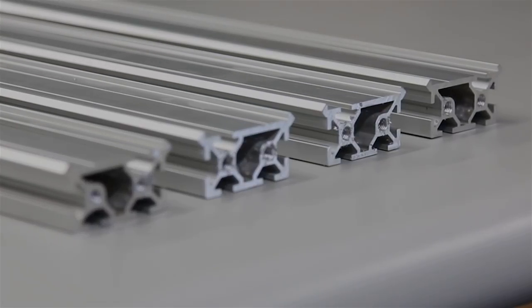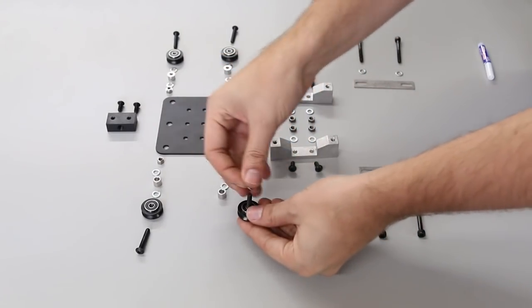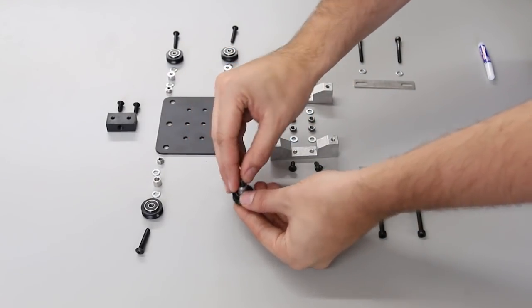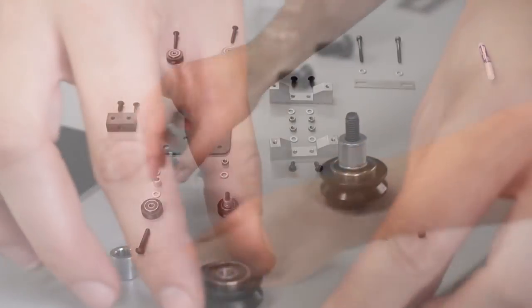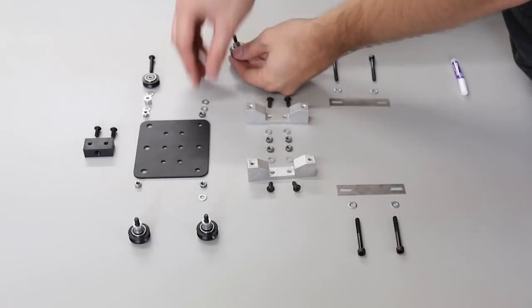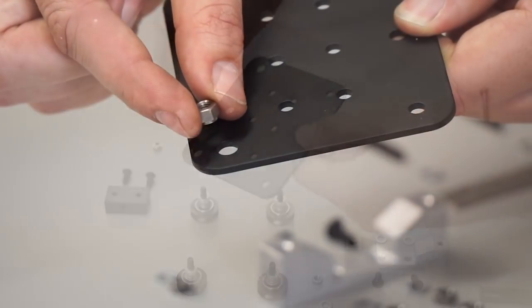Here we have all four of the long pieces tapped on both sides. Now we're going to assemble the spindle mounting plate — this is just like the carriages, only we're using some spacers to stand the V-wheels off of the plate. There are eccentric nuts on one side and regular nuts on the other side, so make sure you put the correct nuts in the correct orientation. The eccentric nuts go with the larger hole on the plate.